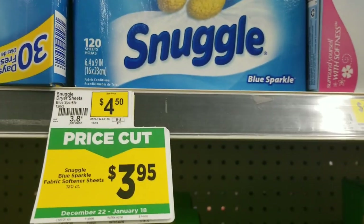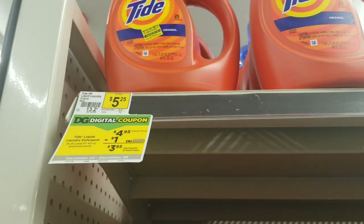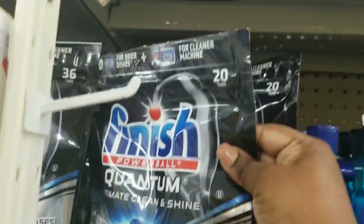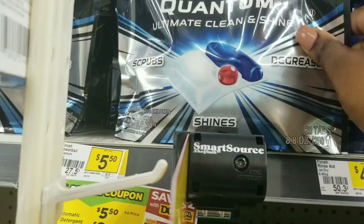We're also going to grab this Snuggle fabric sheet right here. We're going to grab a Tide detergent which is four dollars and ninety-five cents — we're going to grab one of these. And we're going to grab this Finish tab right here, the 20 count, which is five-fifty — we're going to grab one of these.